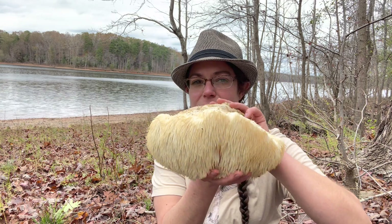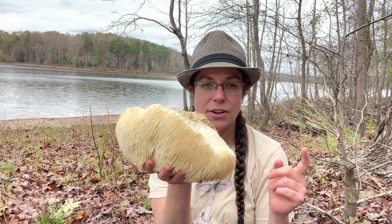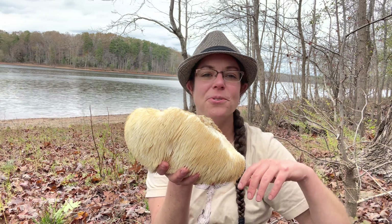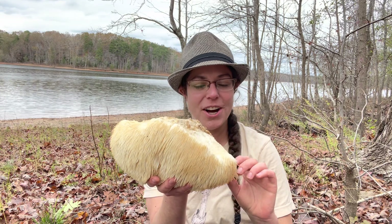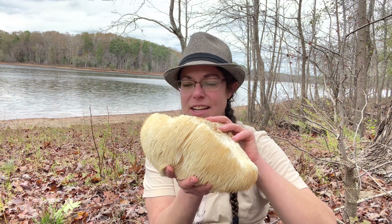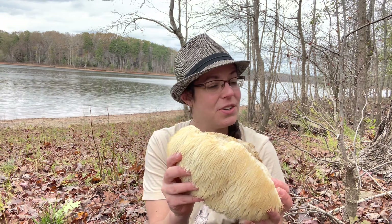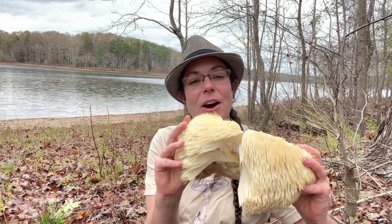I have difficulty finding lion's mane in the same tree year after year. I do continually try, but this one was growing on a tree that was a close neighbor to a mushroom tree I visited last year. I don't know much about their life cycle or ecology, except that mine don't seem to stay put — and even though that can irritate me, it gives me greater motivation to explore the woods and look up and about, not just at the ground.